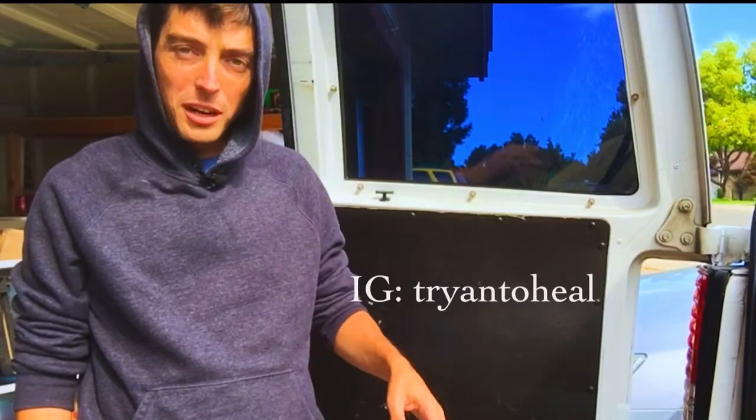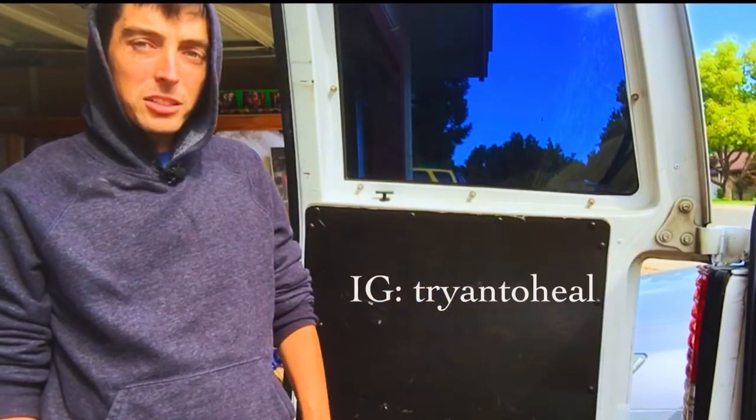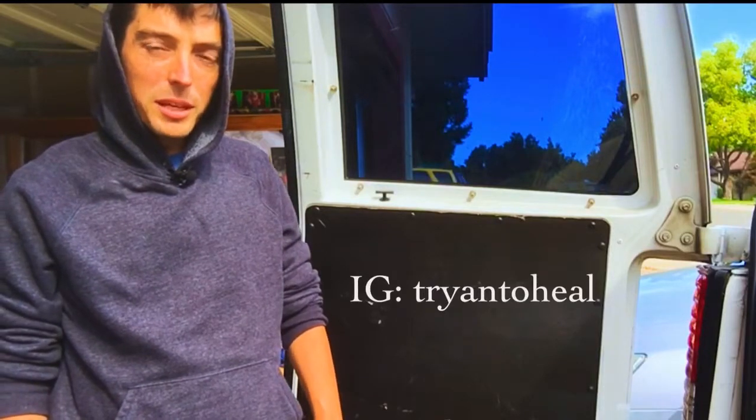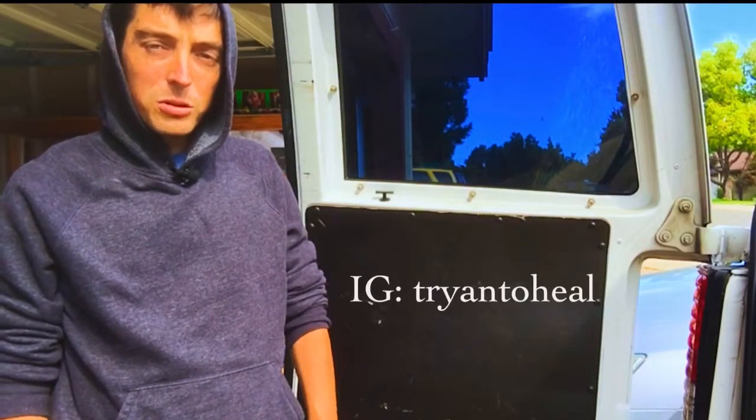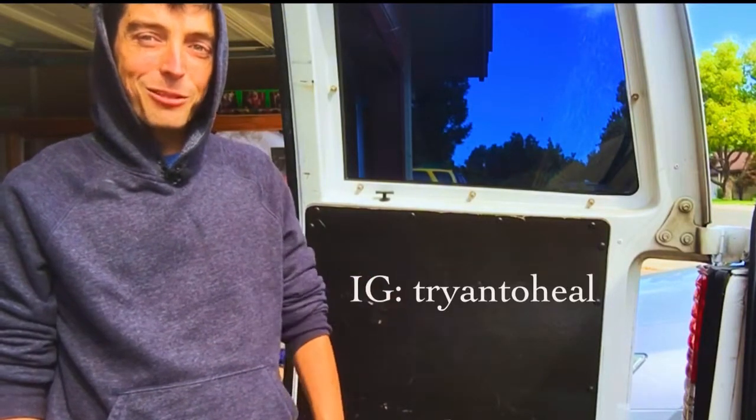After it dries, you clean it off with the solvent, prime it, paint it, and then it'll be ready to go in the van. Today I'm going to work on tracing the template — I probably won't get to actually cut it out because I don't have the scroll saw here, but I'll trace it, see what's behind the panel, and go from there.